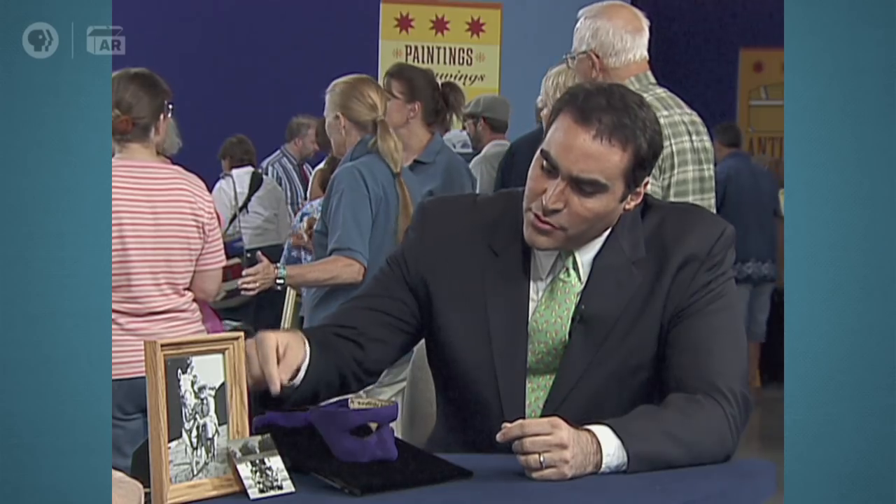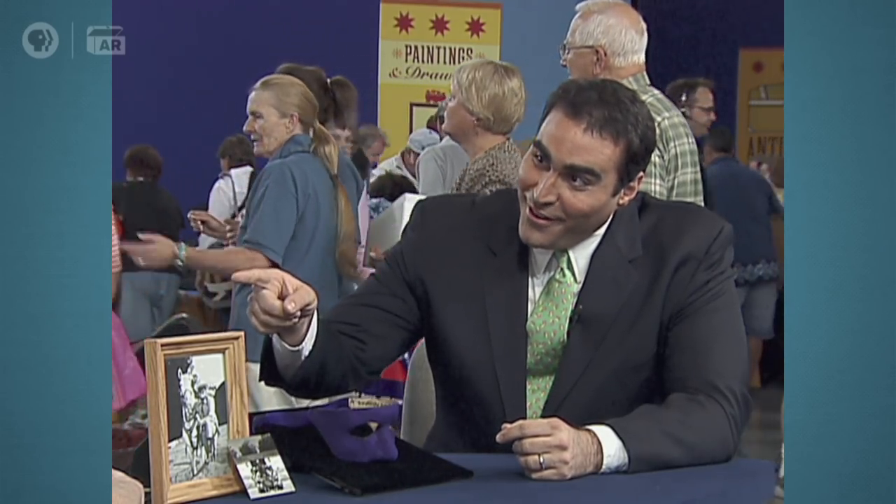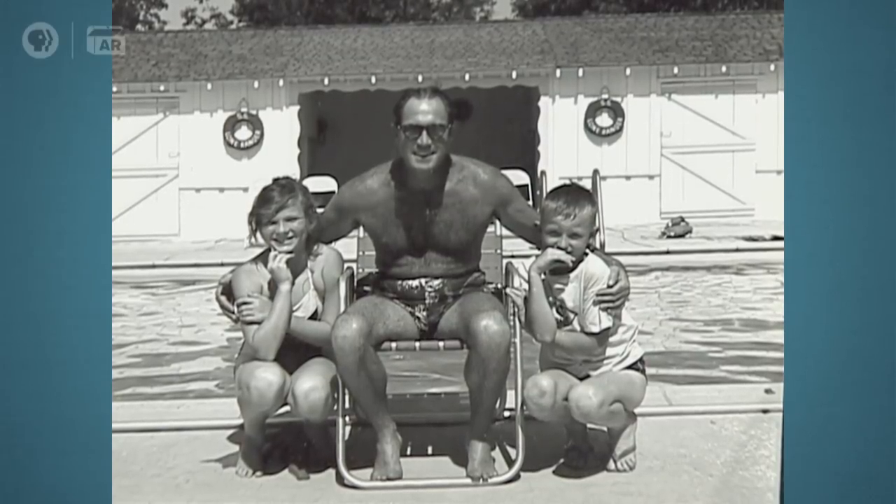Now, you have a picture here, and there's a little boy. That's you? That's correct. And that's Clayton Moore — The Lone Ranger.